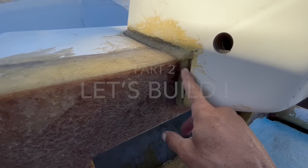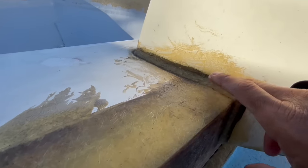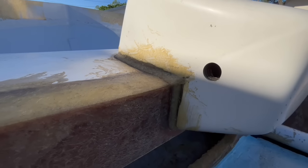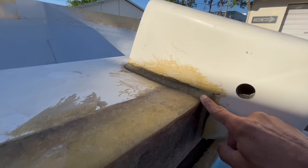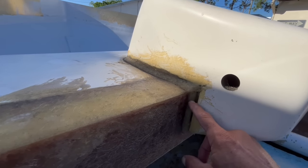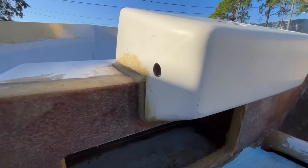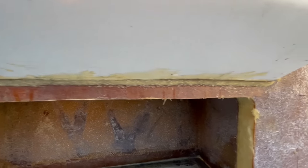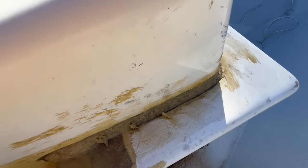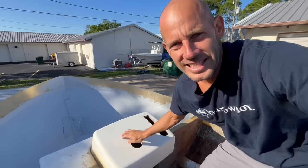We've got this nice fillet. This is FGCI laminating epoxy mixed with a quarter inch chop strand and basically a Cavasil cotton flock mix. We've got the radius all the way around — super duper strong! Everything on the inside of the Helm pod has been laminated, it's dried, cured.